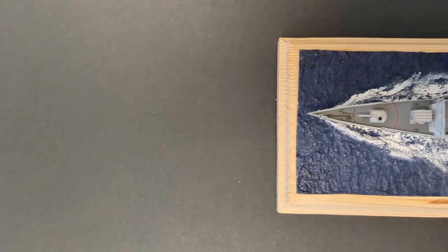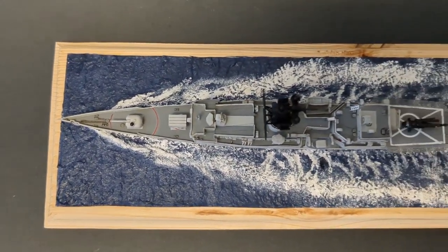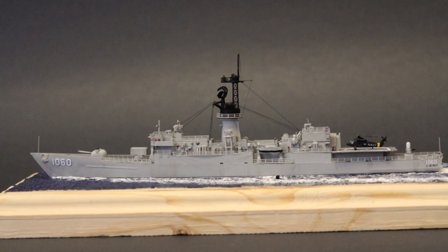I think I'm pronouncing that correctly. You'll notice, however, that there is no option for the USS Lang in this kit. In fact, I had to cannibalize some decals and order a generic sheet of U.S. Navy numbers and letters to get that. This was a gift for my father, who actually served on the USS Lang, so I wanted to get things right.